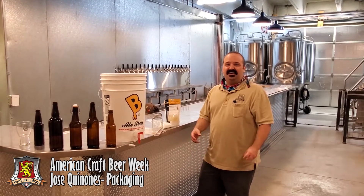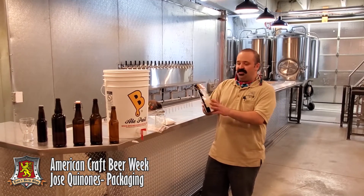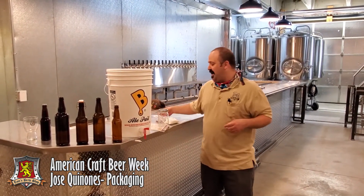There really is something spectacular about popping and pouring a bottle of conditioned beer. If you're not using carbonation drops, follow these tips and tricks to get the most out of your packaging process.